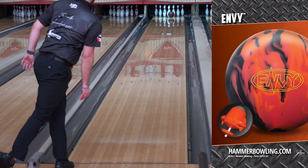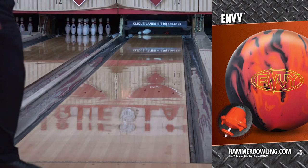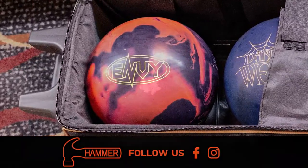The Envy will be a great addition to your bag when looking for a ball to combat those heavy oil patterns. Be sure to talk to your local pro shop and pre-order yours today. You can find out more about the Hammer Envy at hammerbowling.com or any of our social media channels. Thanks for watching, Hammerheads!